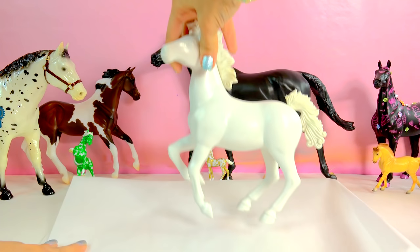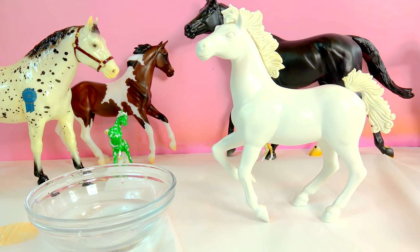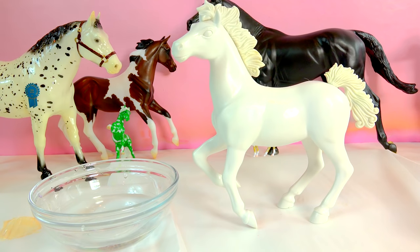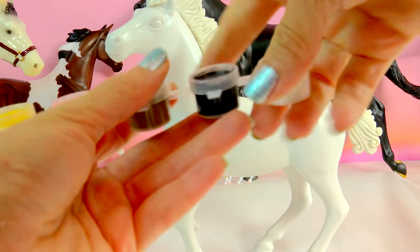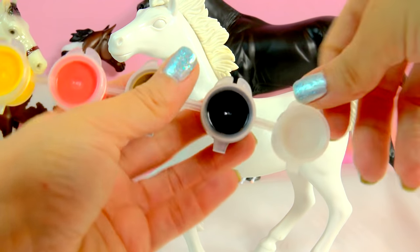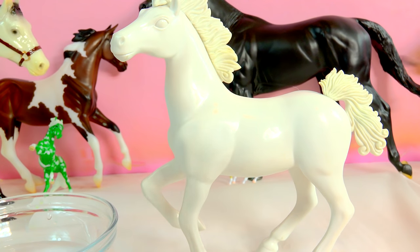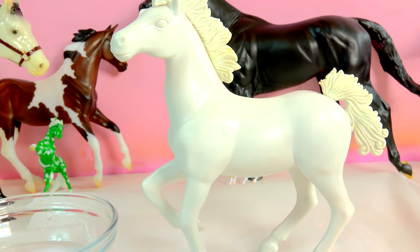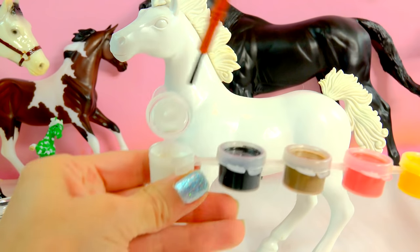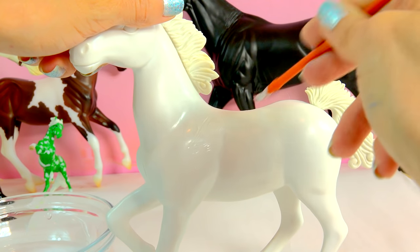I'm going to protect my work surface and I have some clean water. I think I'm going to paint this beautiful horse an Appaloosa coloring, just like a gorgeous leopard Appaloosa. So the first thing I'm going to do is open up the white acrylic paint. Now if you wanted to, because the horse's base coat is going to be white, you could just start painting spots on the horse already. But I personally like having a white paint coat go on over the plastic.